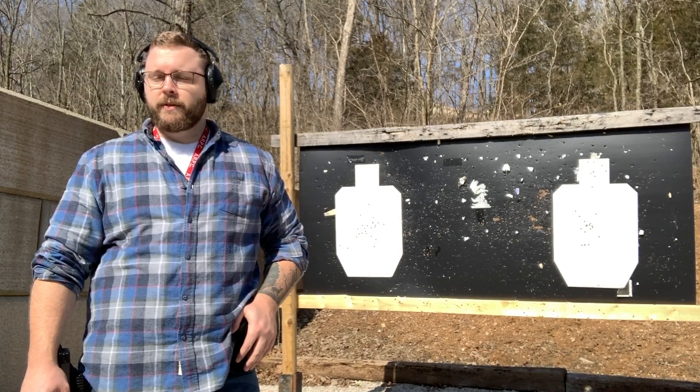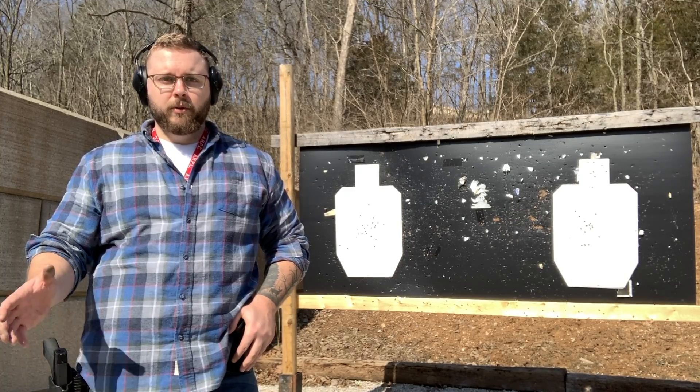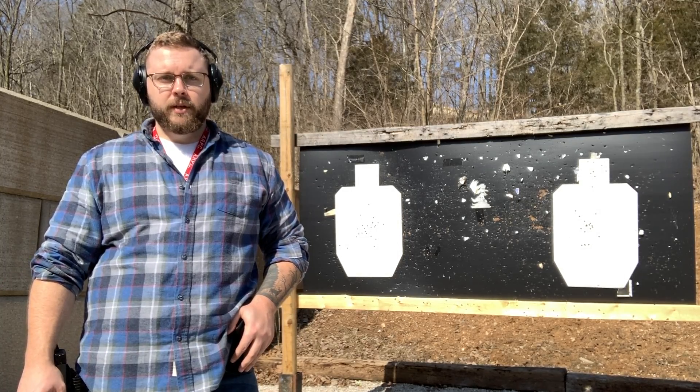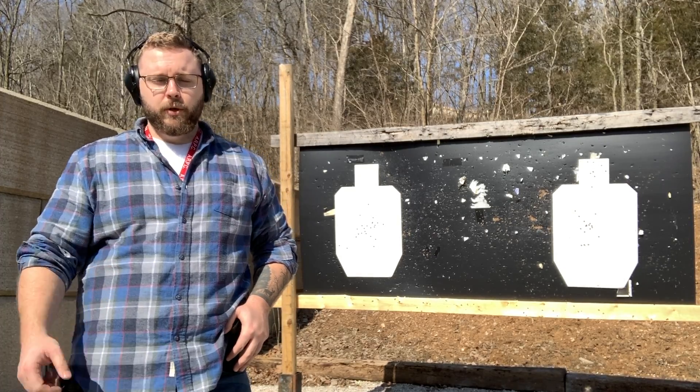What's up guys, today I'm doing a drill inspired by the movie Collateral with Tom Cruise. The sequence of fire is similar to a Mozambique drill, or a variation of. Larry Vickers also does a video of this very same shot-for-shot sequence, so you guys should go check that out.